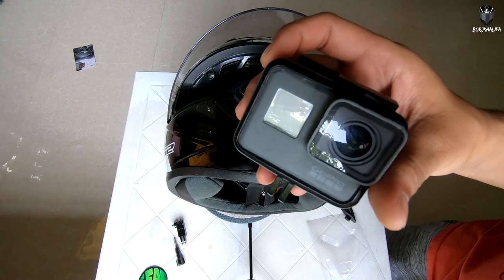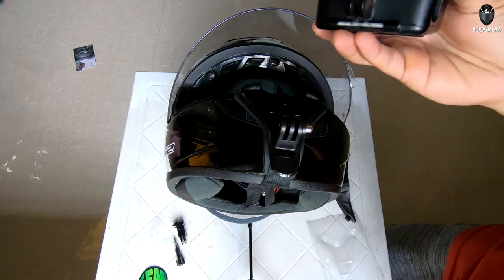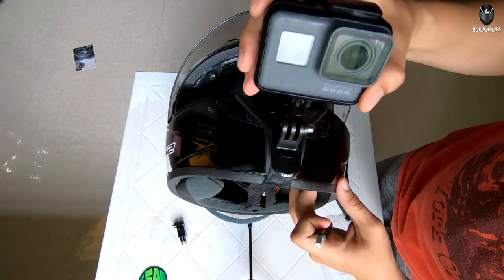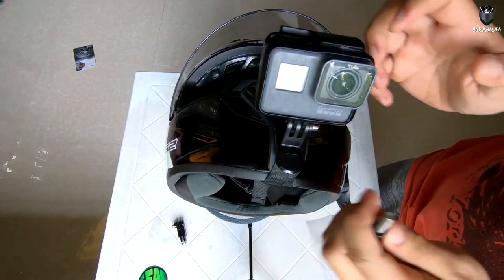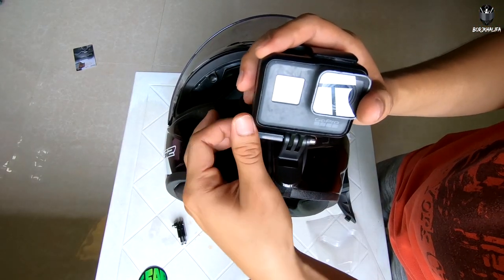Now let's install it with the GoPro. What we have here is a GoPro Hero 5. First, let's try to install it without the extension arm. So just put your GoPro here, then thumbscrew it. That's it — done!